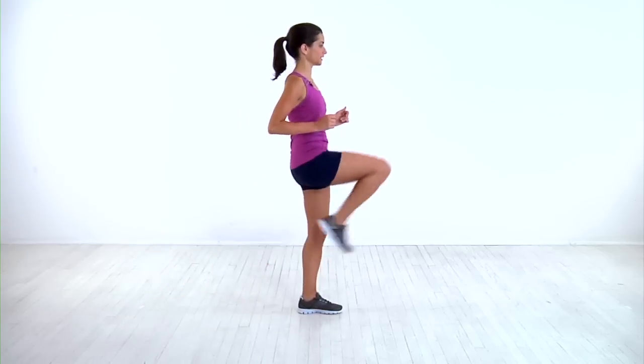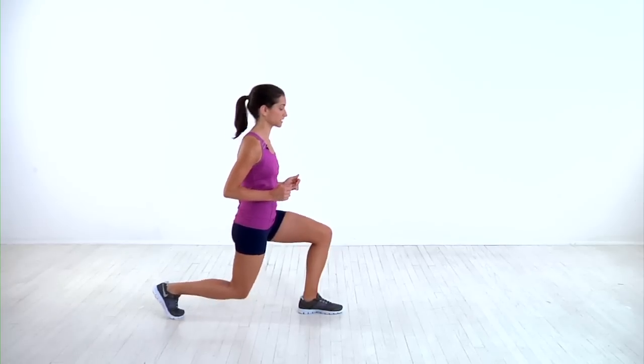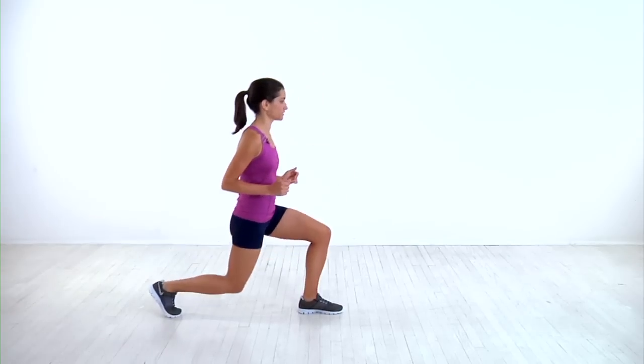Then press through your left heel and kick your right foot out in front of you. Immediately bring it back and lower into the next rep. You want to make sure you're keeping your core nice and tight and extending your leg completely straight with each rep.